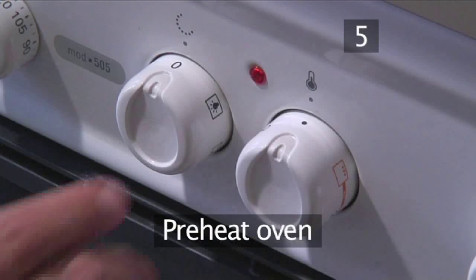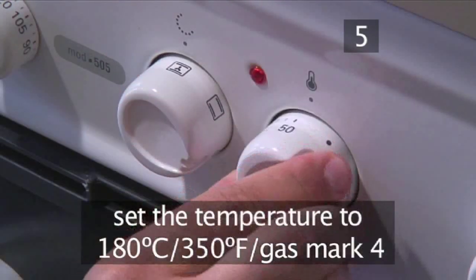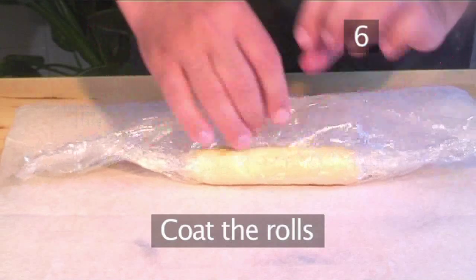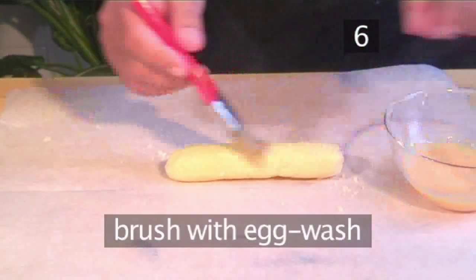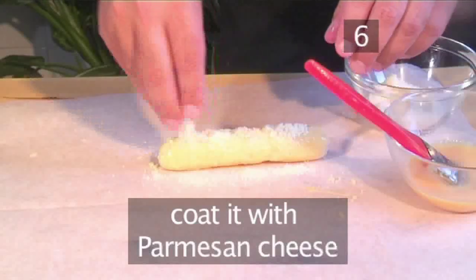Step 5. Preheat the oven. Set your oven to 180 degrees centigrade. Step 6. Coat the rolls. After allowing the allotted chilling time, unroll one of the dough rolls from the plastic wrap. Brush the outside of the roll with the egg wash and then coat it on all sides with the Parmesan cheese.